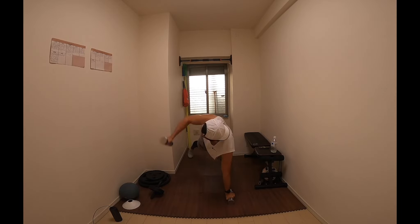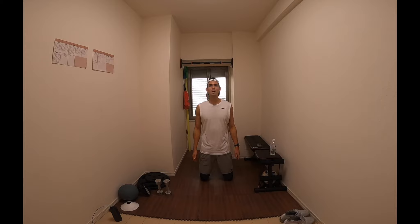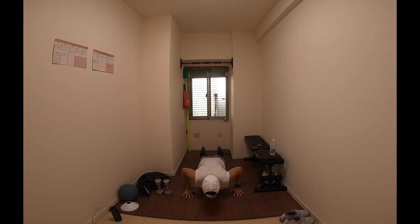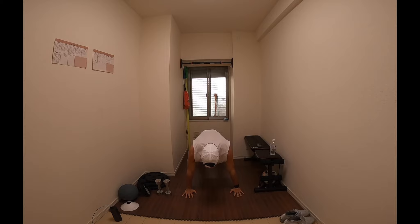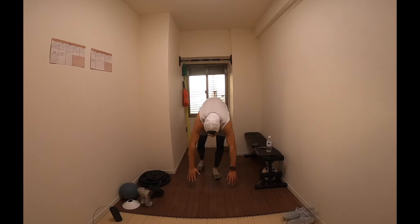Next up we have the spider-man push-up. Here you're going to be getting into a push-up position. Whilst doing a push-up, you're going to simultaneously drive your knee into your elbow, come back up, then do it with the opposite side before coming back up. We're going to be doing that for 10 reps, for three sets.